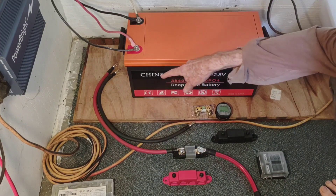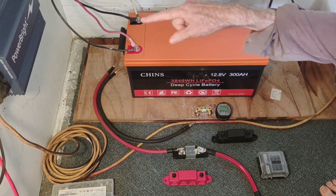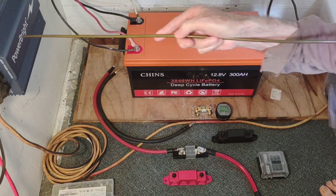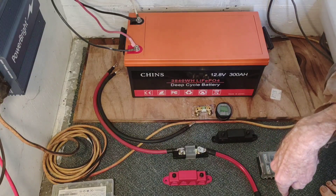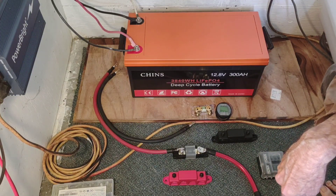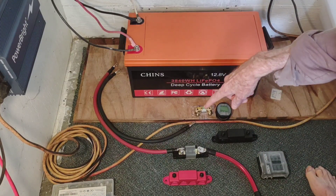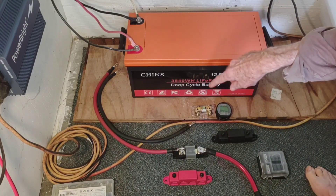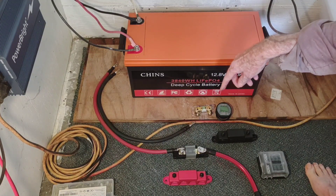So what I've got laid out here now — I'm going to upgrade this inverter from 600 watts to either a 2000 or 3000 watt pure sine wave inverter. In preparation for that I've got a few things going here and I'm just laying out the configuration of how I think I want to hook it up.